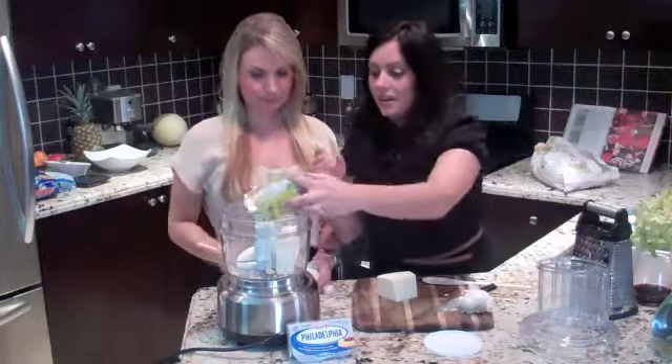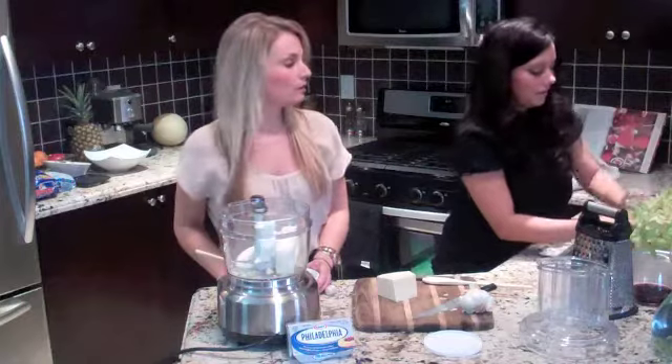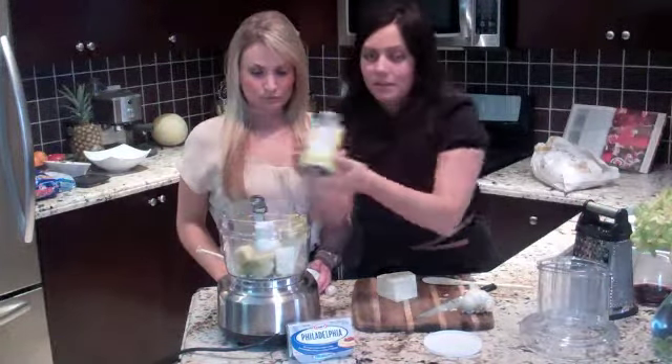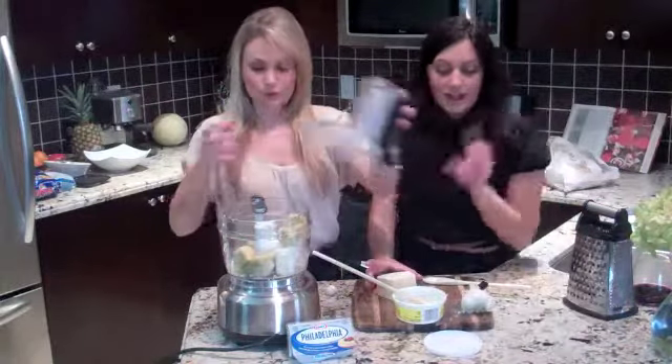So artichokes — all you have to do is put them in. We drained this, mostly drained it. Make sure it's well drained, though a little bit of liquid going in is okay. So artichokes go in — everything goes in together. It's so simple. You blend and pulse a couple times and that's it.